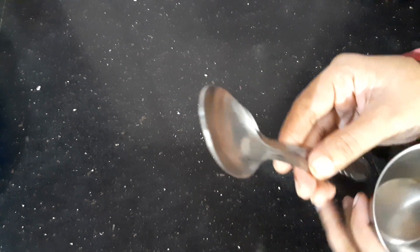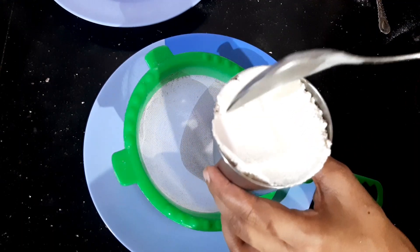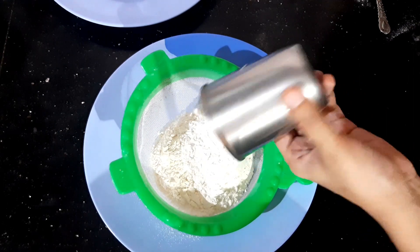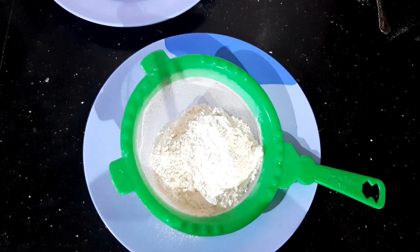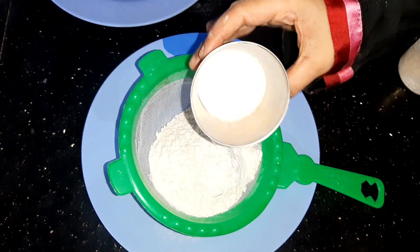Use a glass and a small spoon. We put a glass in a bowl and add another glass of the mixture. Put it all into the bowl.